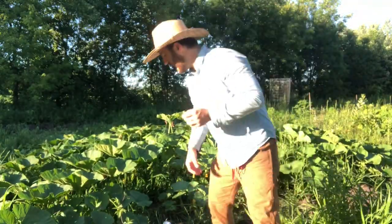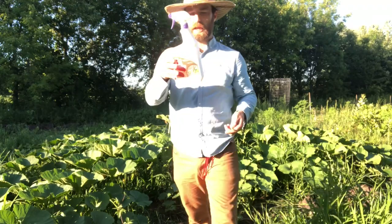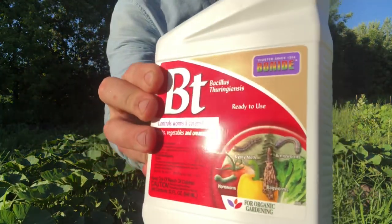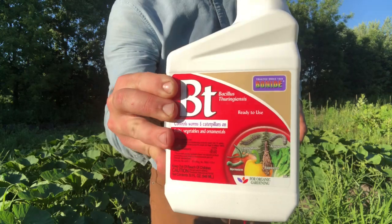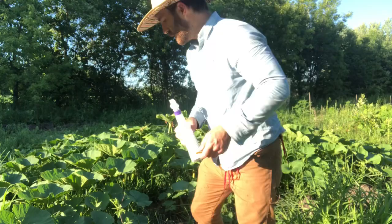I'm going to kind of experiment with that and show you how I do it. Here I have the product I'm using — BT. It's a Bonide product. It's a BT Thuricide, a naturally occurring pathogen that will destroy certain caterpillars, worms, and evidently squash vine borer larvae.